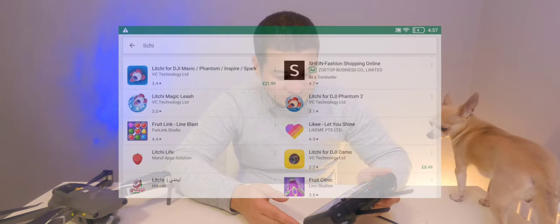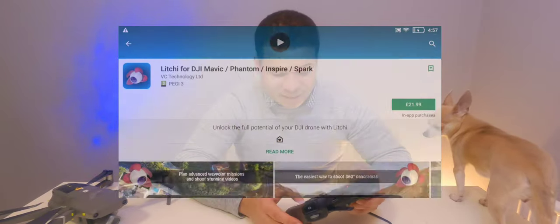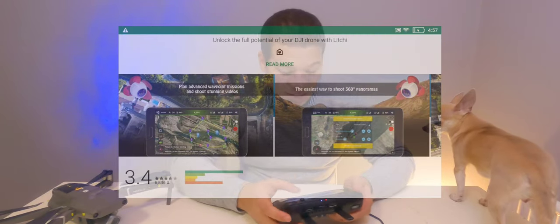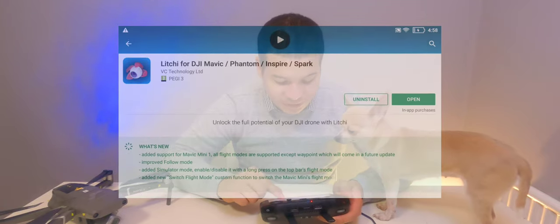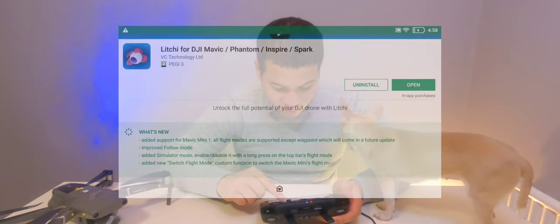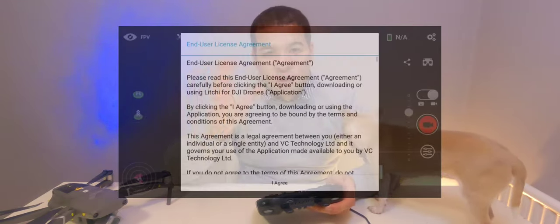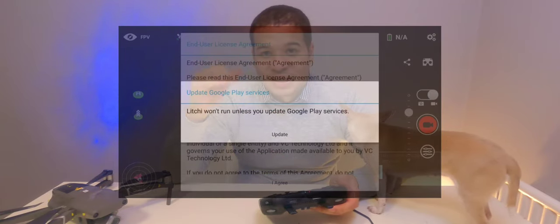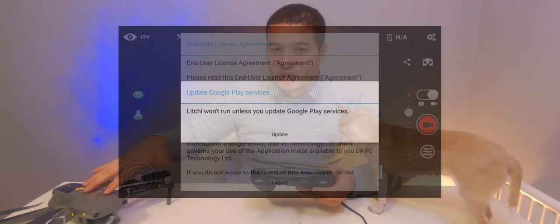Search for Lychee, and here you can see the app. Download and install it. Once installation of Lychee has completed, go ahead and open the app. For the first launch you'll want to make sure you're on a Wi-Fi connection.